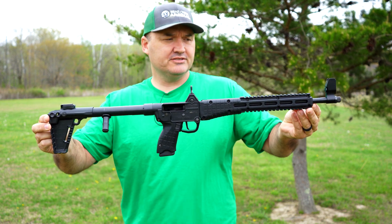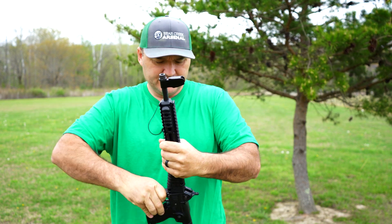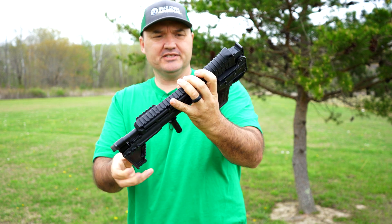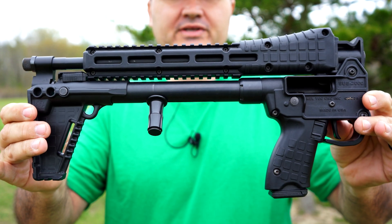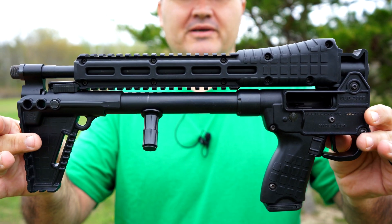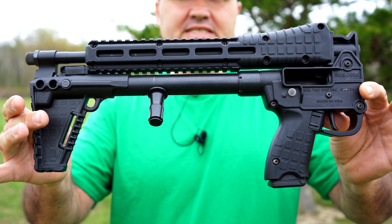My favorite thing about these guns is how they fold up. This is about 30 and a half inches overall from the end of the muzzle to the rear of the butt stop. But if you pull up on the trigger guard here, this gun folds back on itself and locks in place with a tab right here, so it's not gonna come apart unless you pull the tab back. It folds down to about 16 and a quarter inches, which is the length of the barrel. I really think that's a neat selling point — probably the most important feature as far as I'm concerned.